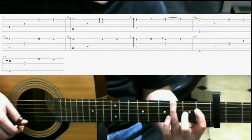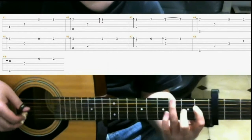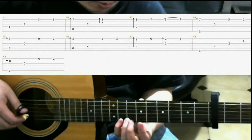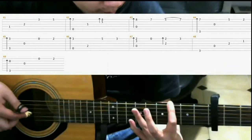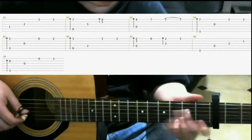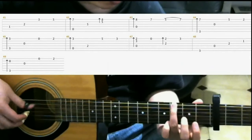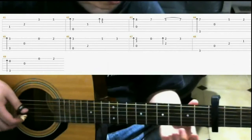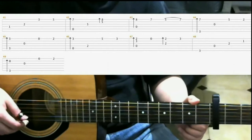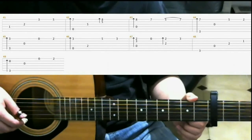Now we'll look at measures 41 through 49, and I'll play through it one time. So measures 41 through 46 should be self-explanatory, because that's pretty much what we just did before.